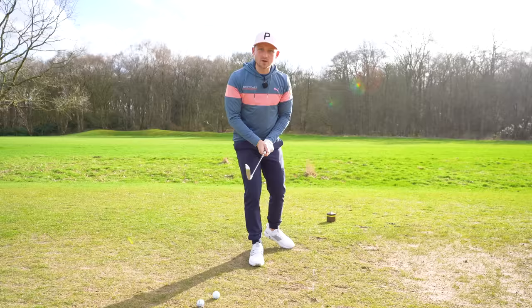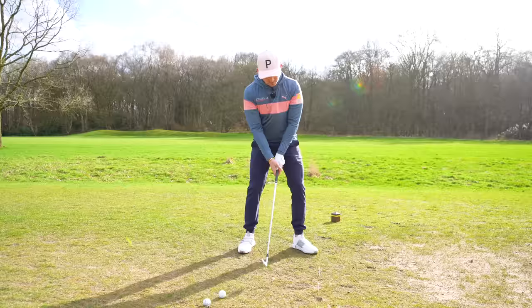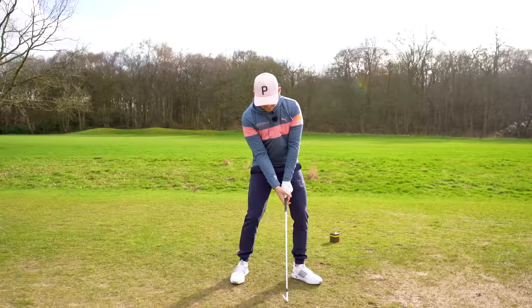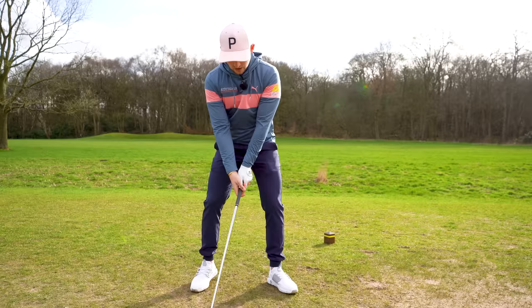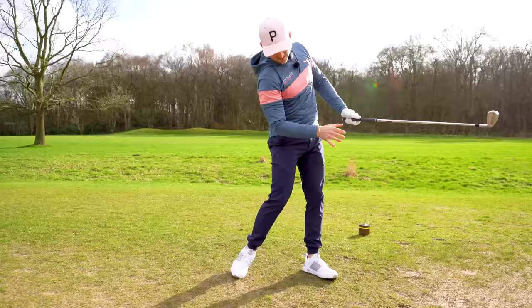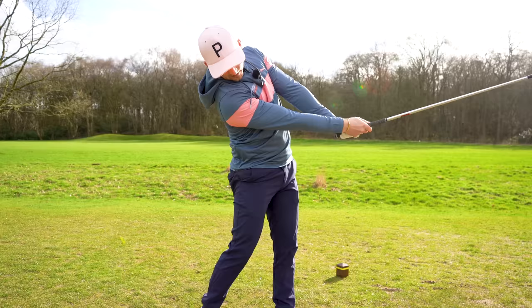If you hit the tee peg, great, but start at the tee peg and the focus is this: left arm and the golf club lined up after impact, not before. Make some practice reps like this — you're not going to get it right first time, but build your confidence in this. All I'm doing is really focusing on that point — forgetting the ball, forgetting the tee peg, focusing on that point — and I really feel like I'm delivering power and releasing into that golf ball.